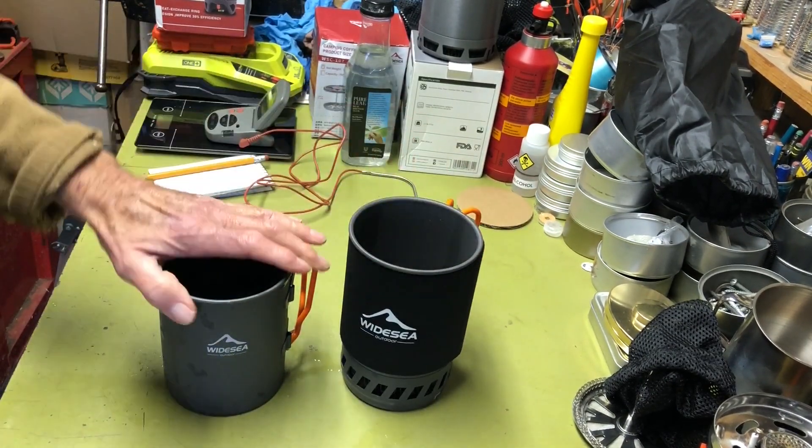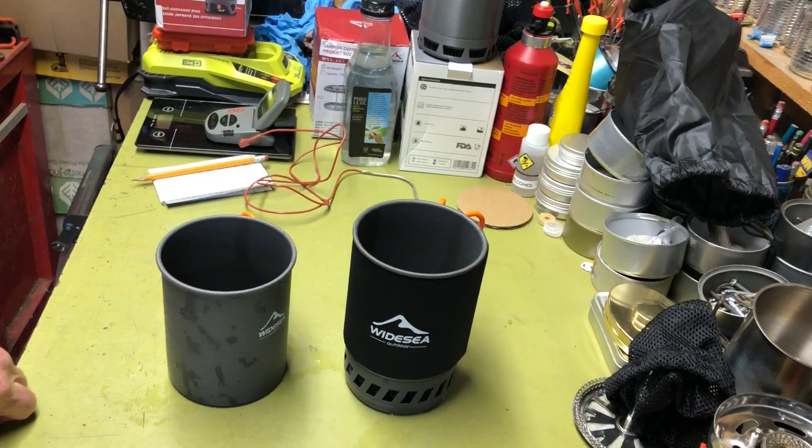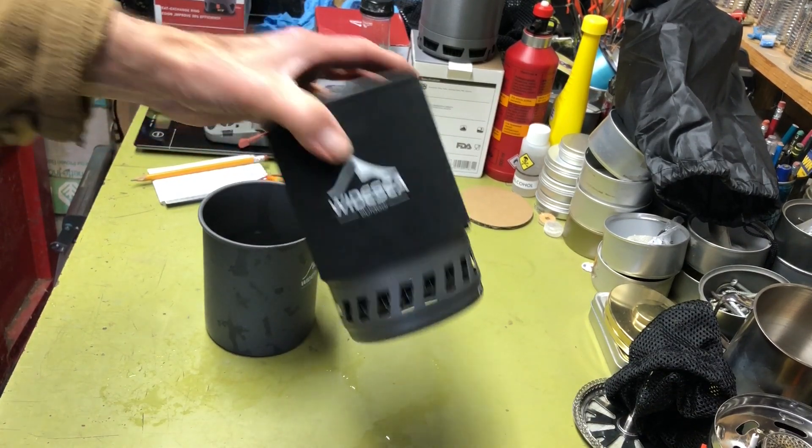I thought just to see what happens we'll do a couple of burn tests. I'll do this one first, go ahead and set it up, and get back to you.